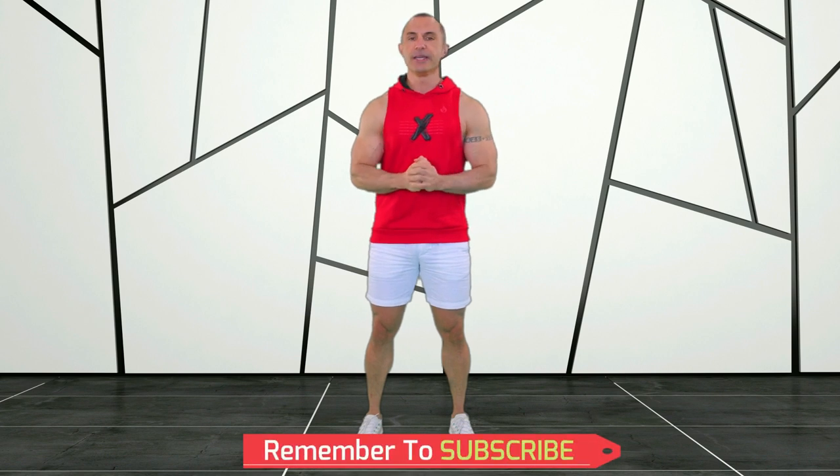If you haven't already, make sure you hit that subscribe button so that you don't miss the next workout in this series.